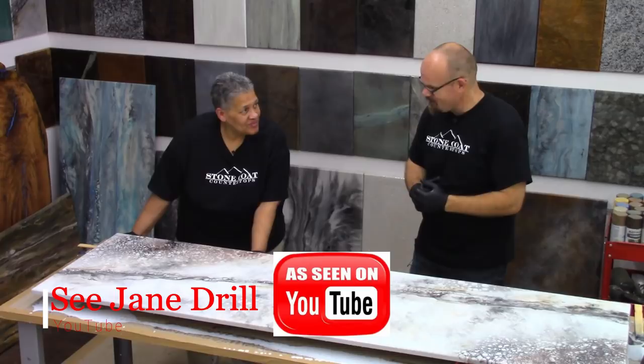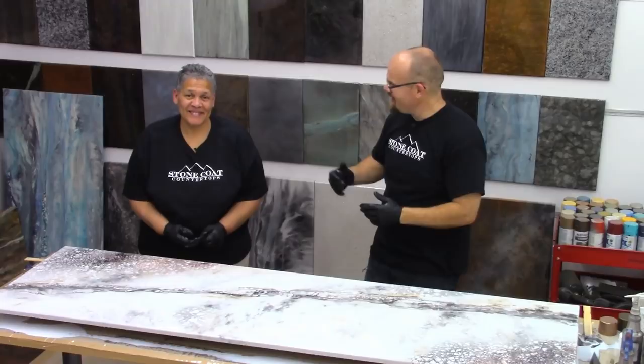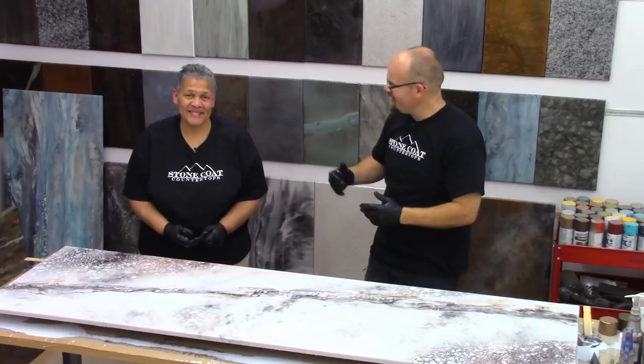I'm here with Leah from See Jane Drill. Thank you so much for coming down to Southern Oregon to see how this product works in person. We have done a really amazing project together. Stay tuned, this is going to blow your mind. Leah, thanks again for joining us. Thank you, Mike, for having me.